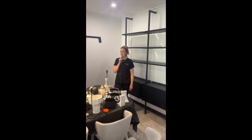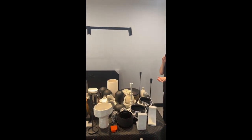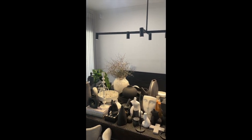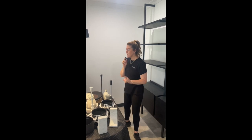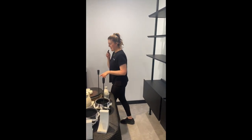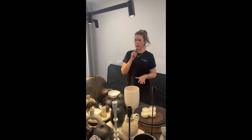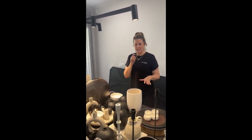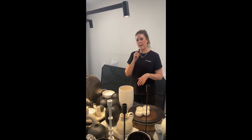Hello, welcome to part one of some styling tips. Whenever we are completing a house, we always do the styling finishes at the end. As you can see, we have a multitude of styling pieces ready to go into this beautiful home. We are working with the color palette of the home — which is very much black, white, and grey — with elements of pattern and texture brought in to elevate that finish.